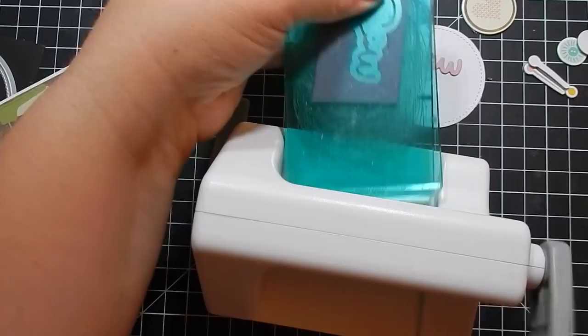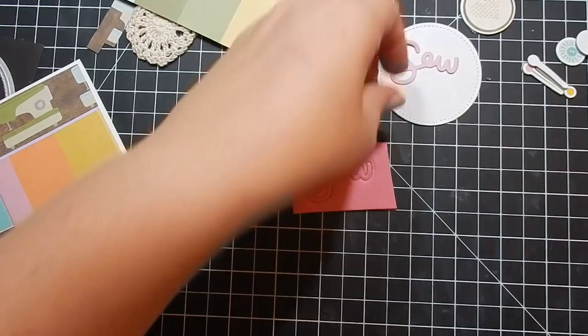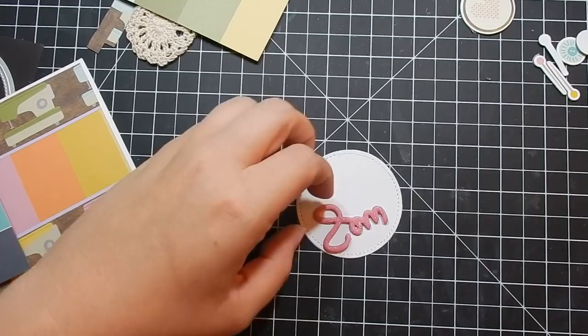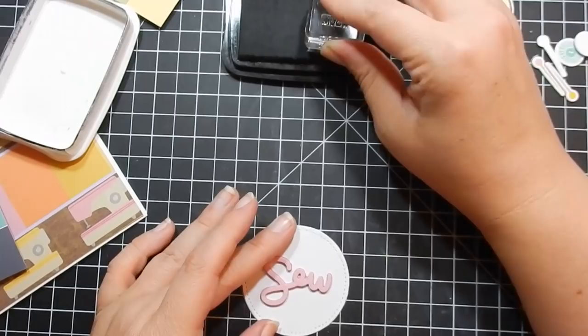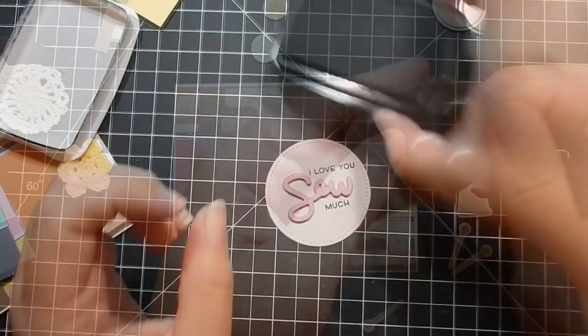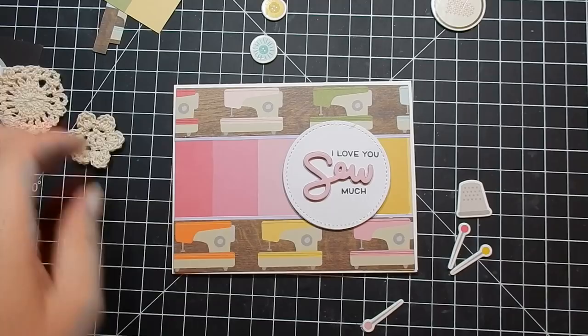I cut it out using pink cardstock and then use some fun foam — I adhered the paper to the fun foam and punched it out. I go ahead and adhere it to a stitched circle. I stamp in black Memento ink — I move the camera to the side so I can get right on top of it. I stamp 'I love you' and then 'sew' and 'much' to build the sentiment. It's almost 11 o'clock so I'm a little loopy. I adhere that down with stamp dimensionals.